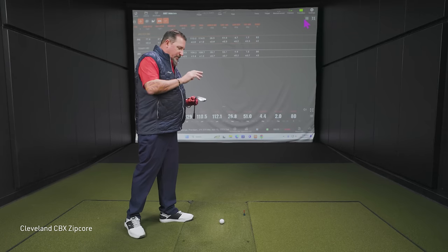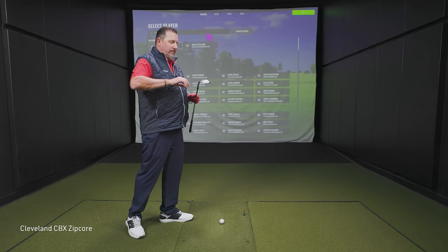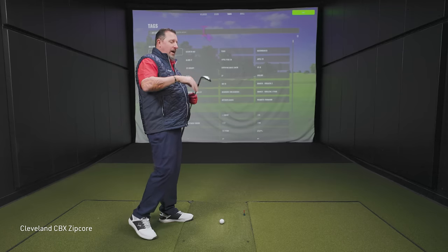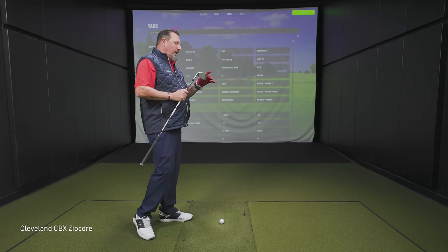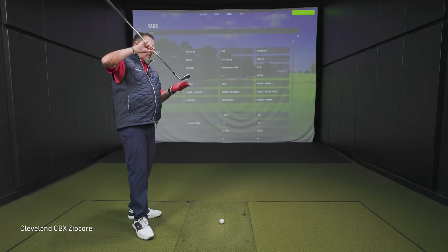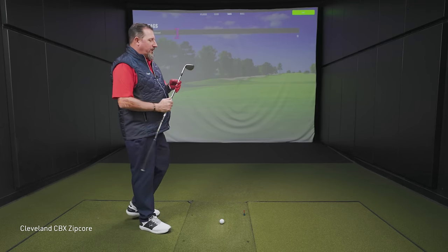Next one is the Cleveland CBX Zipcore — a traditional wedge with some more weighting and a cavity in there. Similar to the club you just hit. Designed specifically for those who are playing cavity back irons — to keep that forgiveness going all the way through. I personally love the Zipcore. It's got a good wide sole but nice relief across the back, so you can open that face without the leading edge just popping straight up.